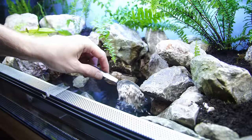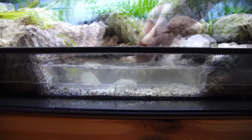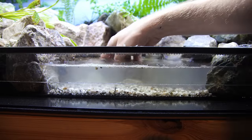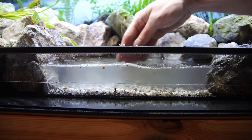Normally I like to use sand for the water section, but this time I'm using a small grain gravel from the previous tank, which is already cycled and covered in beneficial bacteria. This will jumpstart the nitrogen cycle in this new tank.